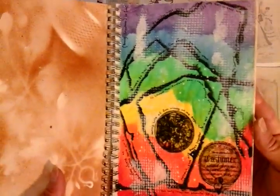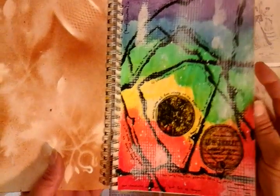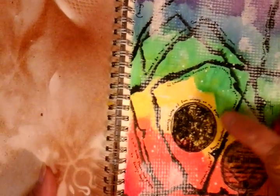Then following a YouTube tutorial and just making my own twist on that, and a little bit of tissue paper here with me just writing. I like to do a little bit of writing and journaling around the outside edge.